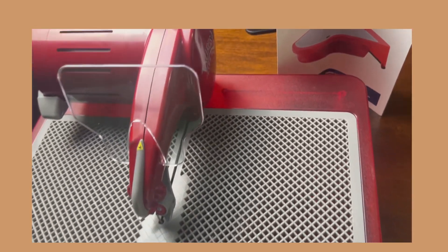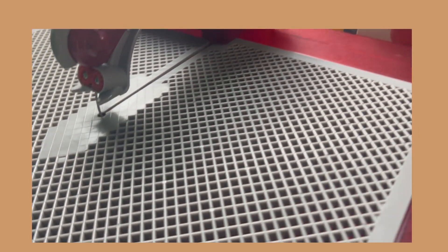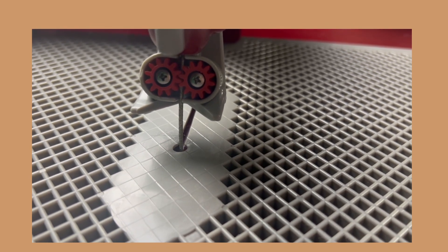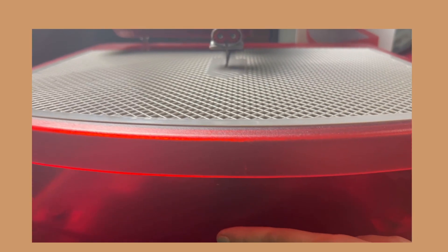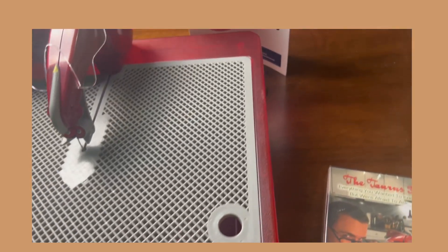Overall I am super excited about this. I will do a review in the future and share some videos of me making different blissful creations. There you have it — Taurus Ring Saw 3, unboxed. I hope this was helpful; until next time, stay blissful.